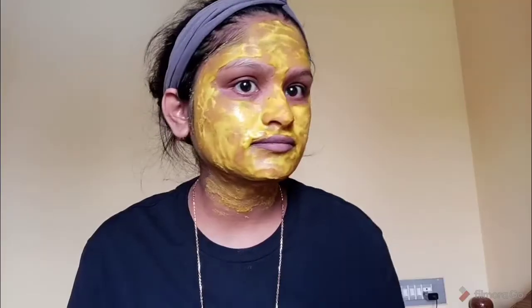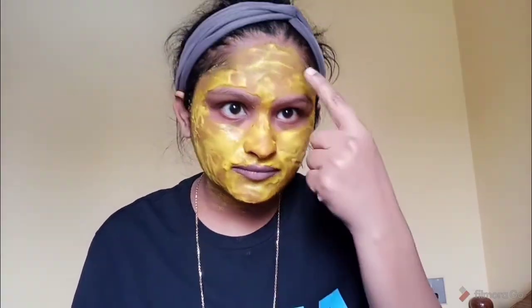Now I am going to wait for 10 minutes. It is about 75% effective on the skin. Now I am going to rub it in the same way. If you are going to wash it off, rub it slowly.